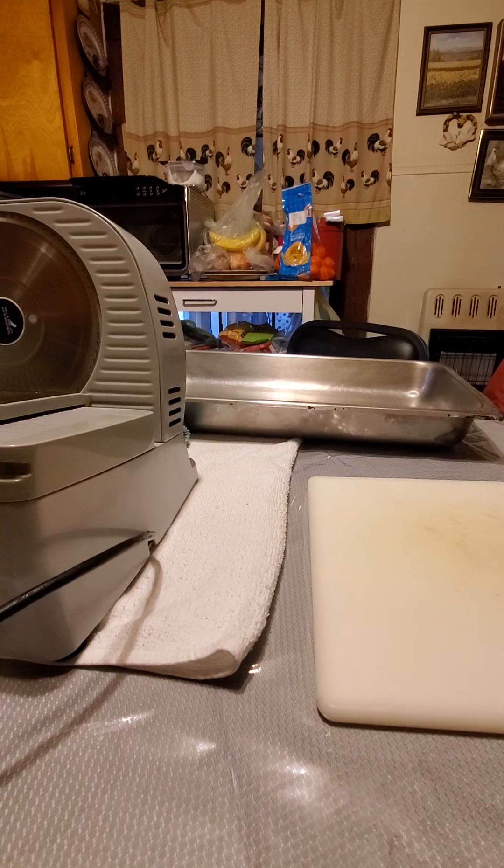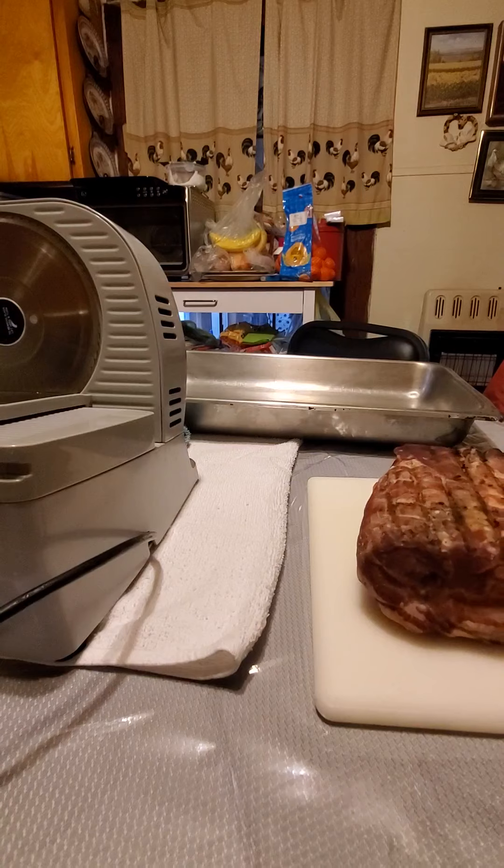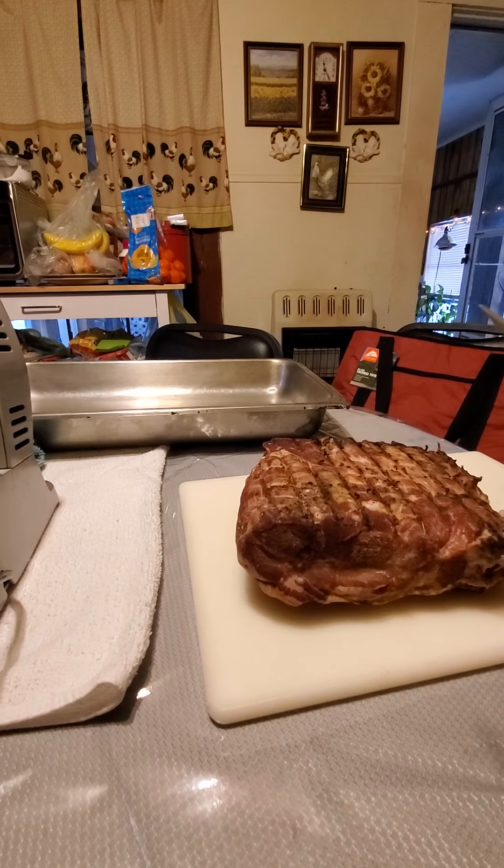Hey guys, Ambush Bunny here. I was a little late on getting to do this video — had to run some errands. But like I posted in the description of my previous video, if you need a few days before you actually get to slice your meat, you've got about three to four days and it can sit in the refrigerator. So I'm going to show you how to square up these edges.